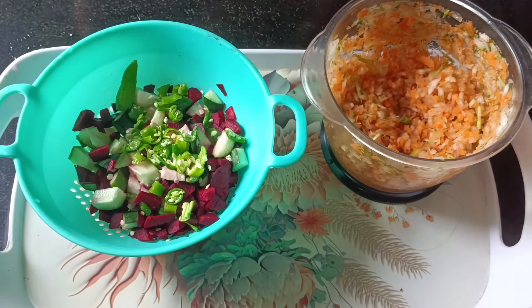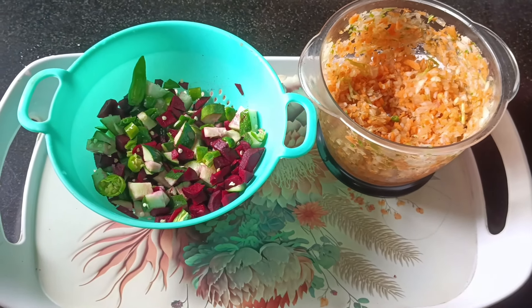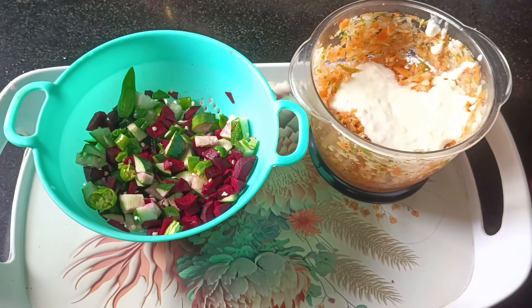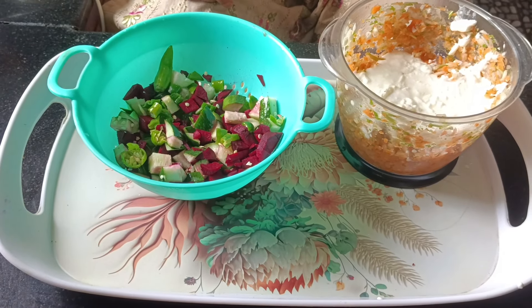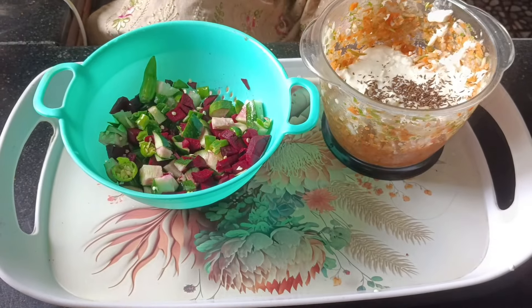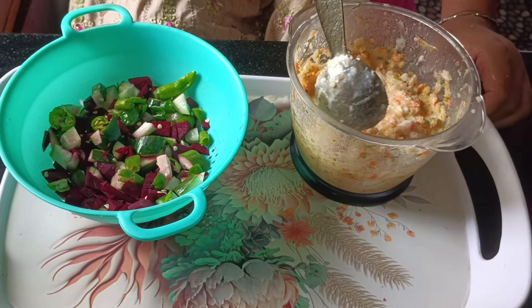It will be finished. Put it in the bag — it will be finished with the bag.